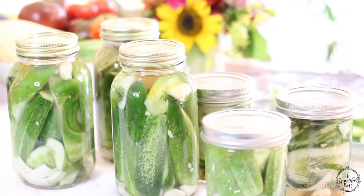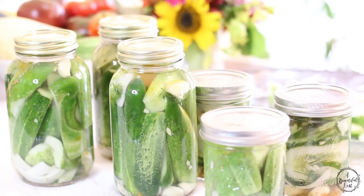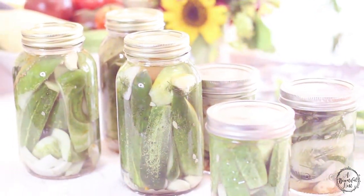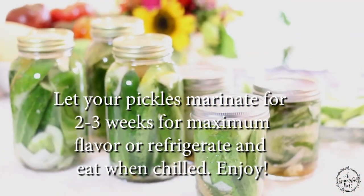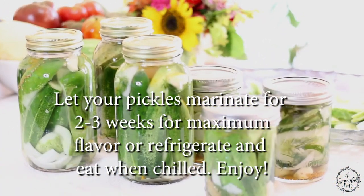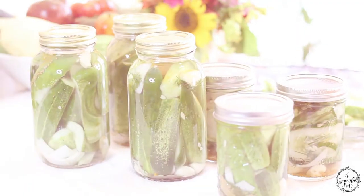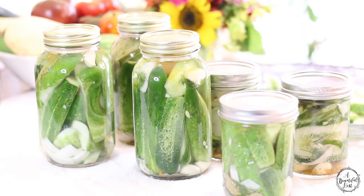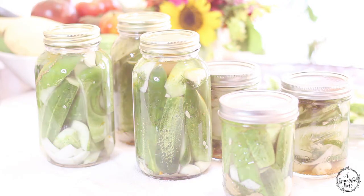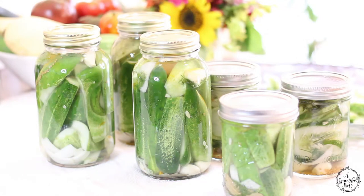Alright guys, and there you have it. Our beautiful pickles are done. We did get sealed jars — sometimes it takes a little bit longer for other jars to seal. And they were absolutely delicious. No preservatives, no artificial flavors, no artificial colors. The turmeric will give you that yellowy color that you like in your pickles. Non-GMO, all organic, delicious pickles.